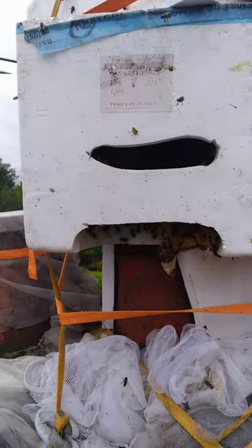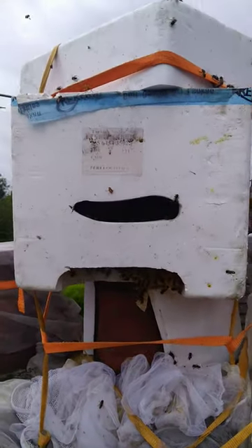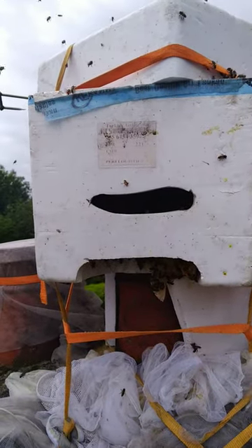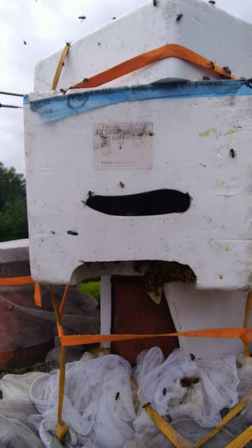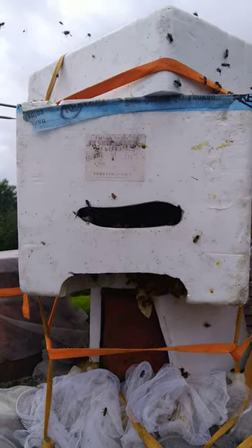The second stage is to actually remove the combs from the chimney pot. You can see the chimney pot beneath the main polystyrene box — we left that in situ just in case the queen was in there, as she'd have been destroyed if she'd been interfered with.